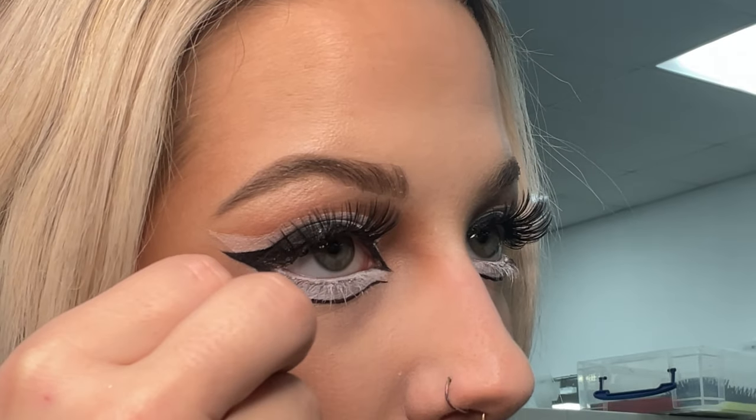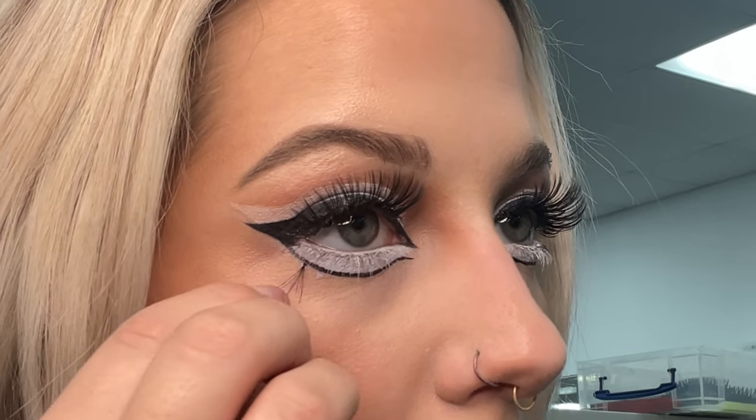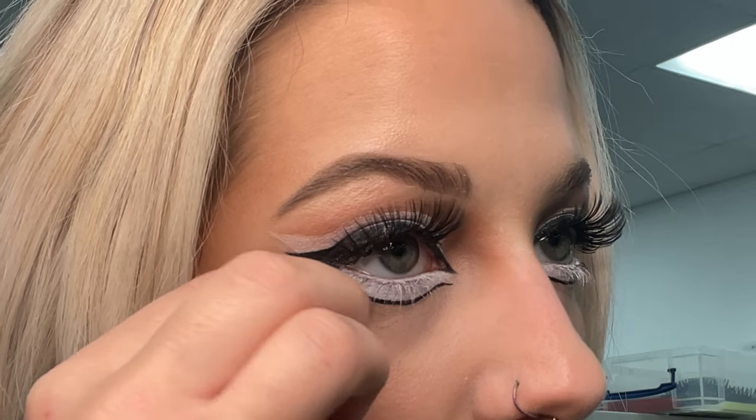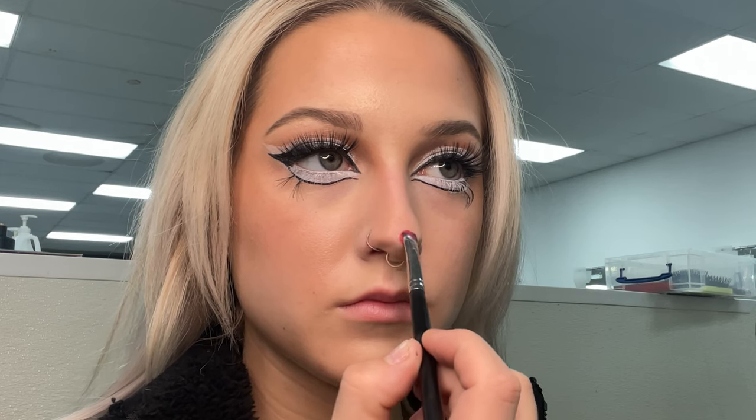Using some little individual lashes on the line that I just created is going to help you have that big eye effect. And this is the red from that Ben Nye palette — to create that Rudolph nose, I'm just creating a circle and then I'm going to add highlight to it later.